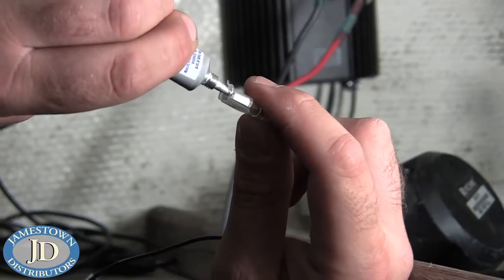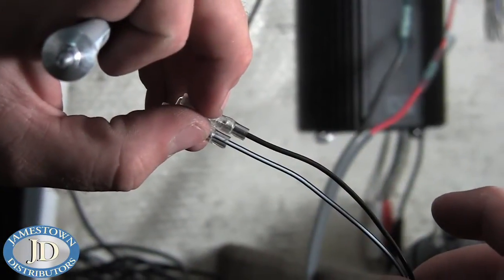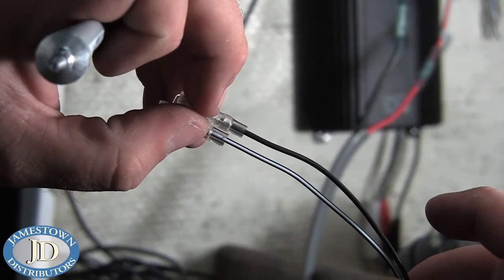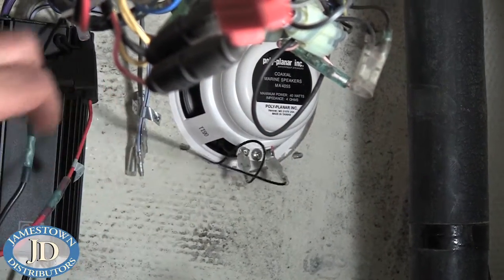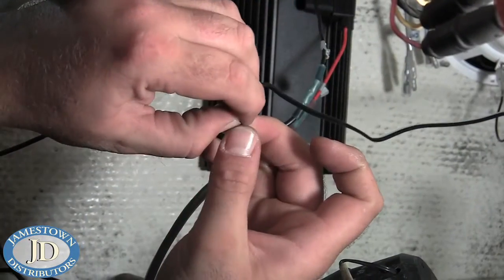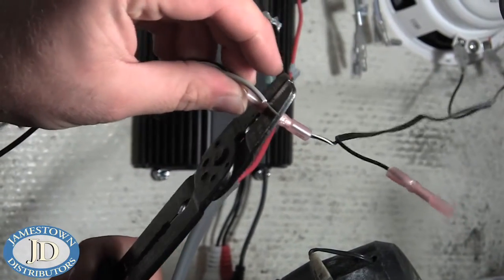Apply some dielectric grease to the speaker connections and connect the striped wire to the positive terminal and the solid wire to the negative terminal. Splice the other end of the speaker wires to the supplied wires, and be sure to apply some more grease to the quick disconnect fittings.